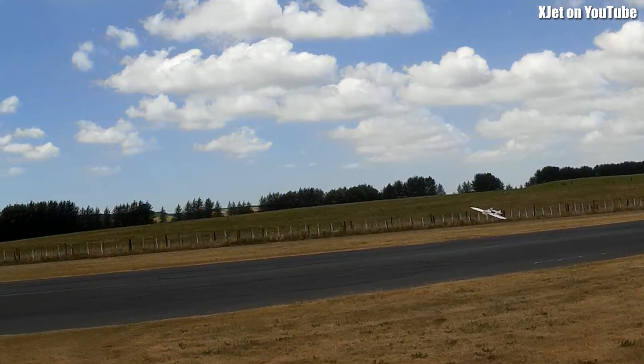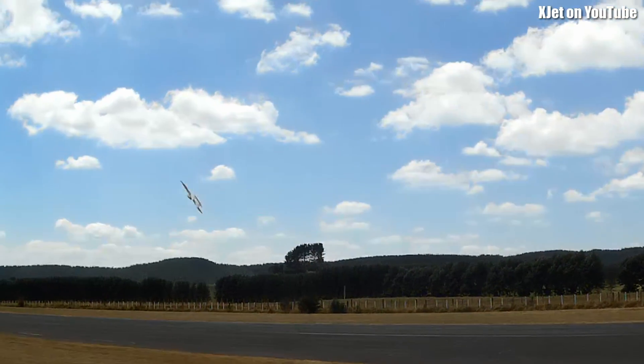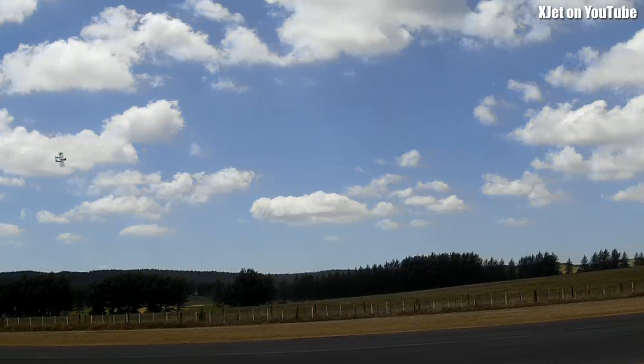This is a nice little plane. Should I publish the plans for this? If people want the plans, I will publish them.